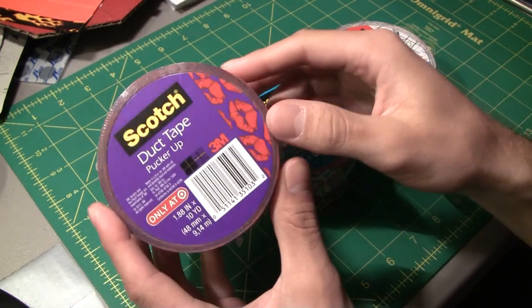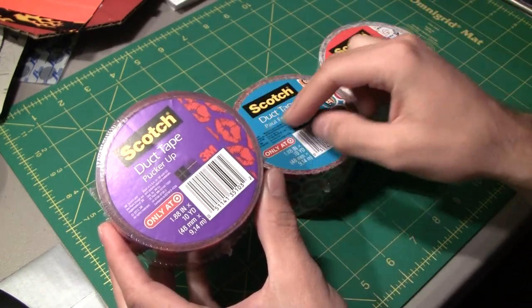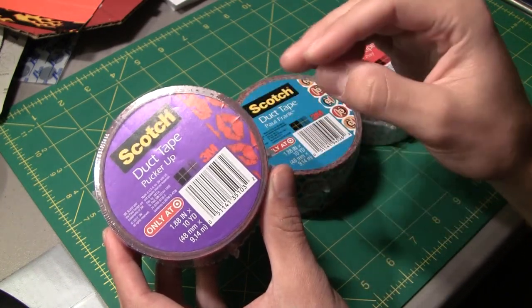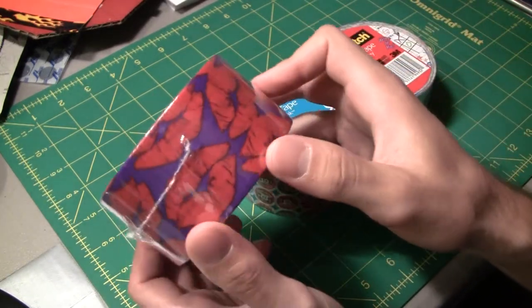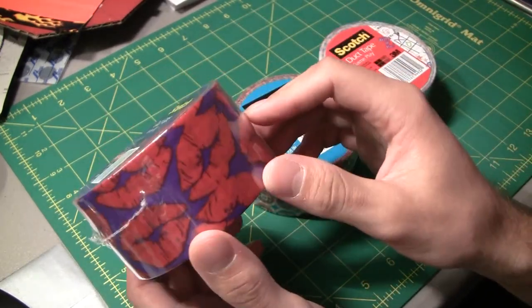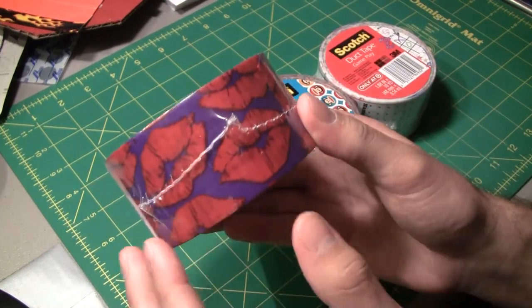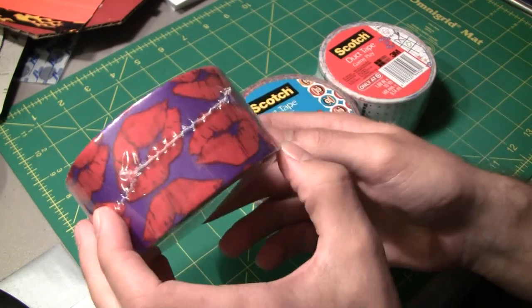Let's look at the designs. They all specifically tell their name right on the roll, so it's really simple to identify what the name of the tape is. They all come in 10 yards. This one's called Pucker Up and it's got a whole bunch of lips on it, a whole bunch of lipstick marks on it as you can see there. Not a terribly complex design but it is kind of stylish — purple and red on there for that one.